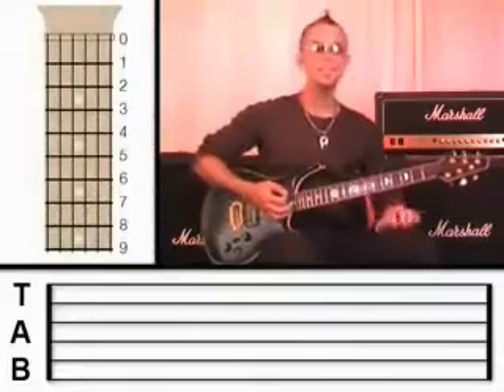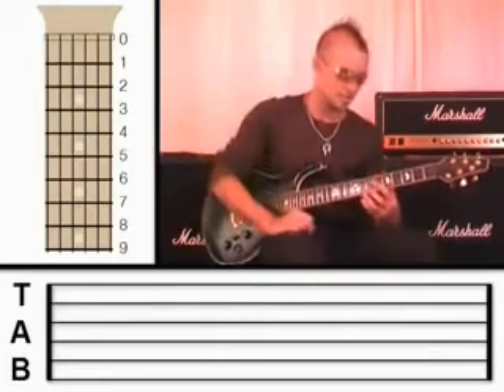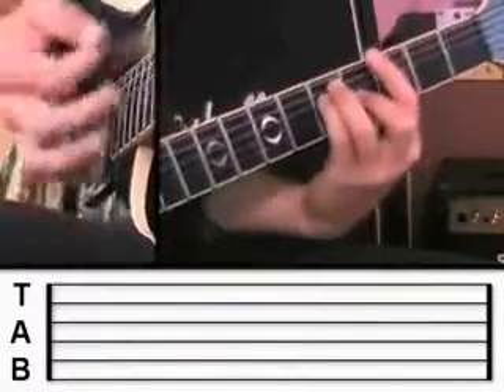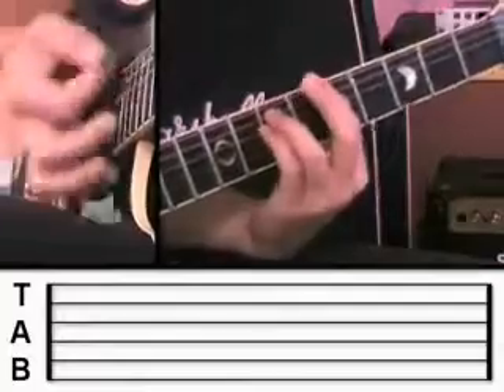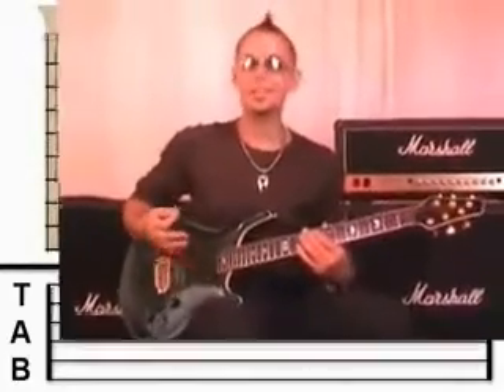Now you can start to experiment — move the bar around all over the neck of the guitar, choose major or minor, and you can start to write your own songs. They're really going to sound interesting. Let me try and make something up as I go along. That was just a few chords improvised on the spot — nothing special, but if you sat there and experimented and found chord sequences that sounded brilliant, then you're a songwriter. Congratulations, it really is that simple.